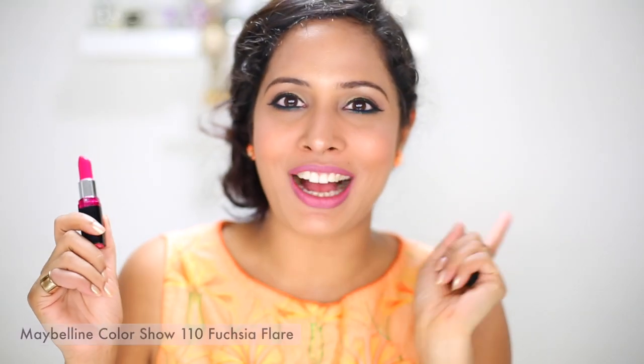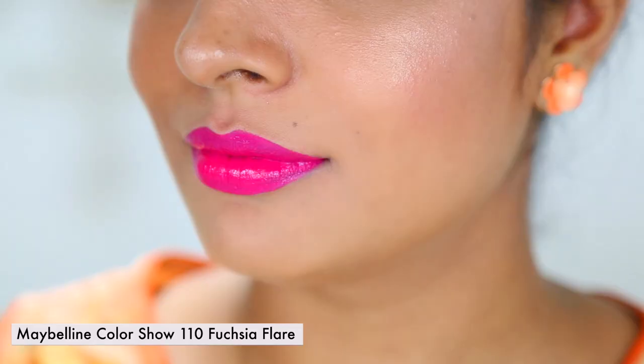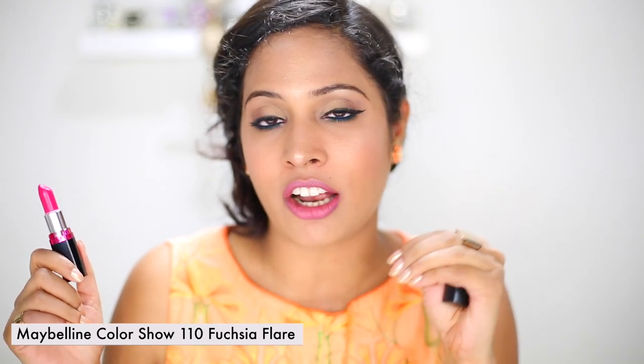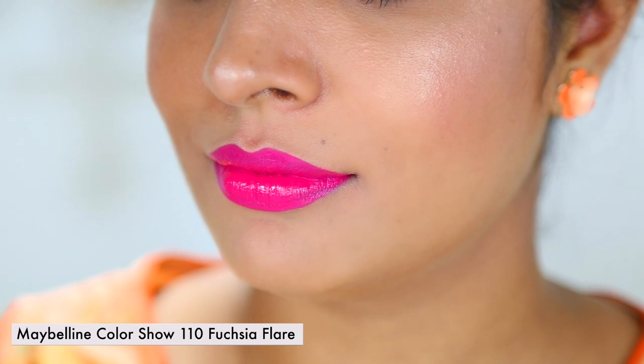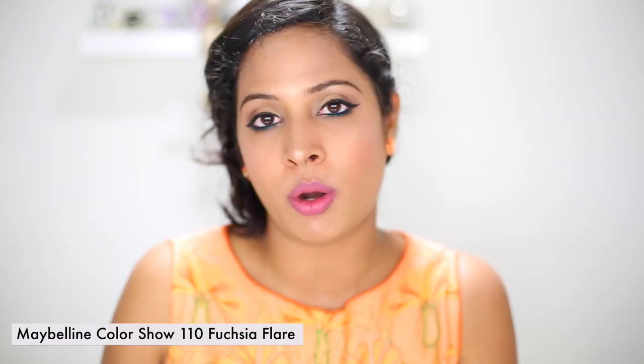Because of this lipstick I got so many comments from you girls on my recent videos. This is Fuchsia Flare — an amazing lipstick, especially because it's very creamy, applies smoothly, and doesn't sit in the cracks of your lips. I really like this one, and if you're getting a few lipsticks from this line, do check out this one.